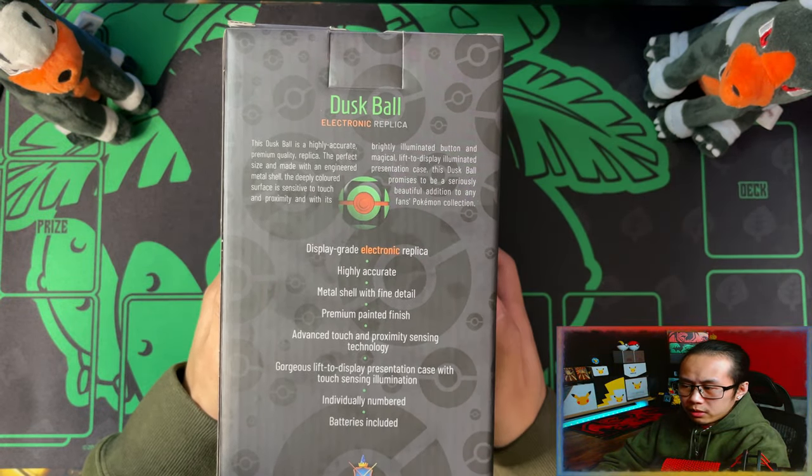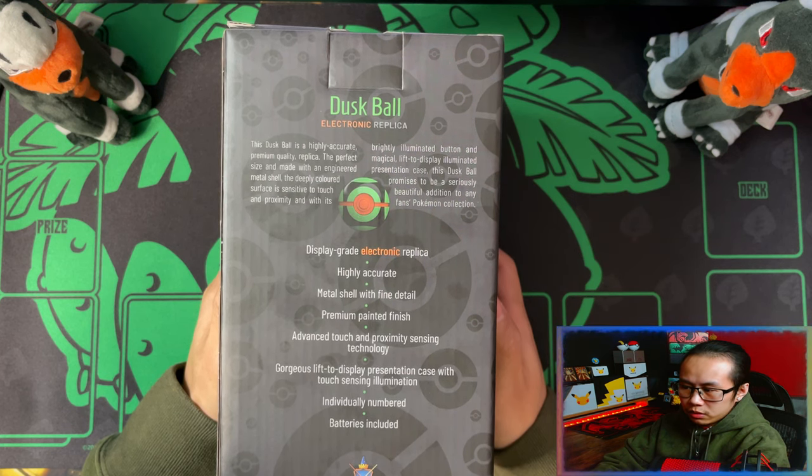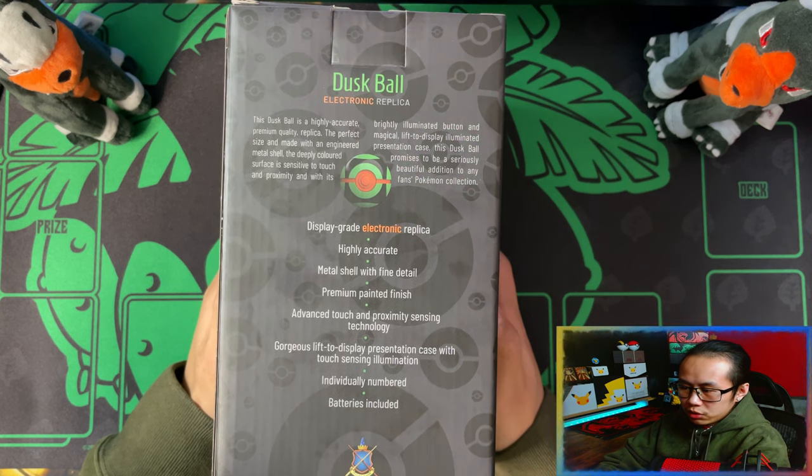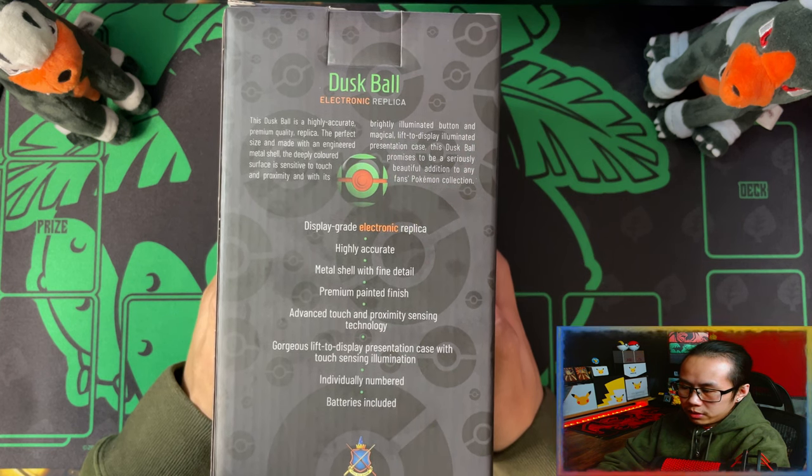So it's a display grade electronic replica, highly accurate, metal shell with fine detail, premium painted finish, advanced touch and proximity sensing technology, gorgeous lift-to-display presentation case with touch sensing illumination, individually numbered and batteries included.